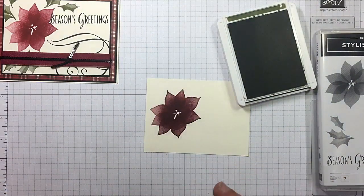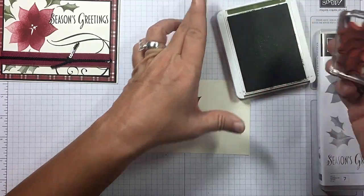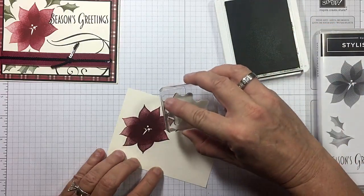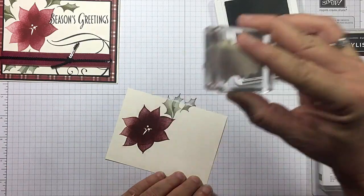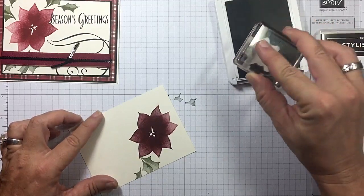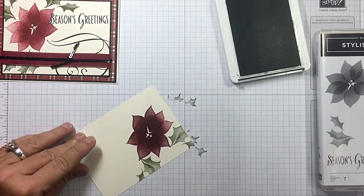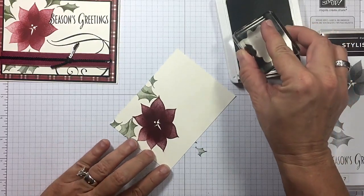I'm going to randomly stamp my leaves and they're going to go off. This whole set is distinctively... it's got that tone to it. Oh, it's so pretty. This one I went ahead and did in my Stamparatus too, but this one I'm not going to — just to show you the difference. See how they're not quite as rich? If I'd have used it, still gorgeous though.